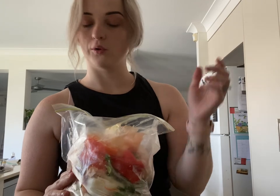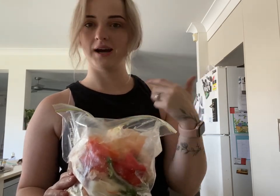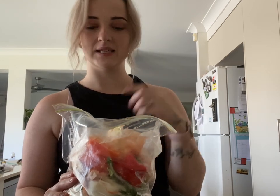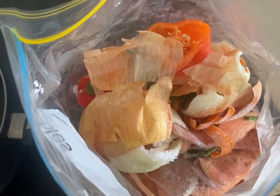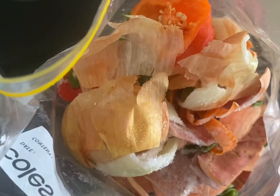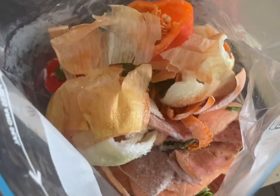Firstly, we're going to start with this bag of liquid gold right here. All this is is a stack of all your offcuts from your vegetables — it's got onion skin, carrot offcuts, sweet potato, capsicum, mushrooms, garlic skin — all of the things that you'd usually throw in the bin. We're actually going to be using that to make our veggie stock today. We just tend to freeze all of this, and when the bag is full, that's when we will make our liquid gold.